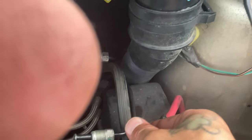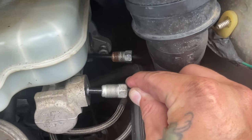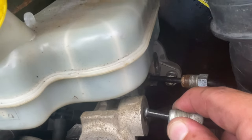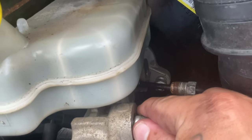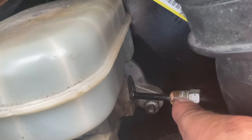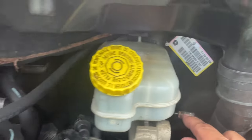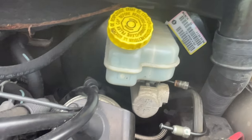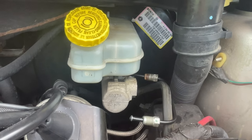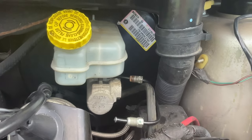There are two brake lines: one goes into this hole and screws in here, and you remove the first one, then the second one — that's a 12mm socket. Pull toward you to loosen those, then pop them out. Don't bend them; move them out of the way safely.